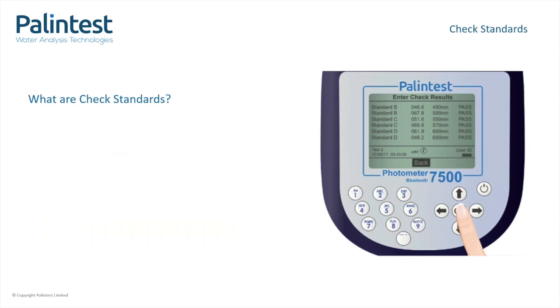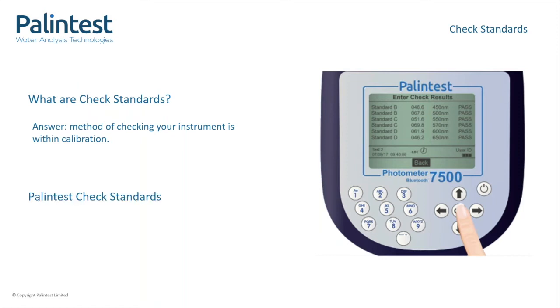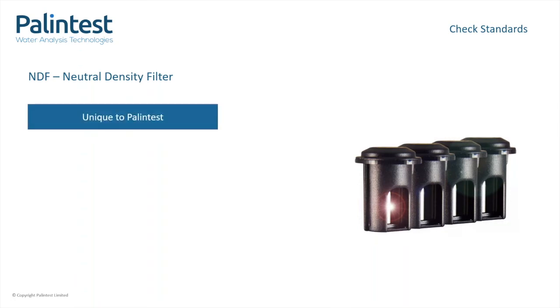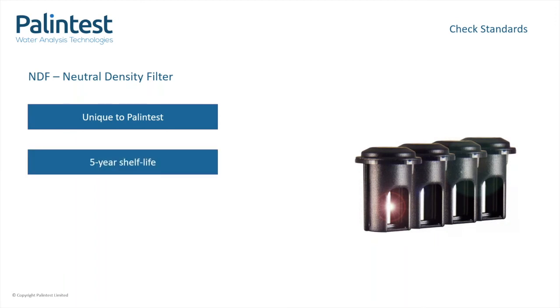You have cleaned your instrument and followed the correct methodology, however you're still getting an unexpected result. You may want to check if your instrument is still functioning as when you first received it. This can be done using check standards, which enable you to check the calibration of the instrument. These are a good tool to help find the source of the issue — for example, if the instrument is within calibration and has been cleaned, then it is more likely that the methodology or best practice has not been followed. At Palin Test, we offer two types of check standards: NDN standards for our compact range and liquid standards for our multi-parameter range. NDN standards use unique glass technology to measure the level of absorption of light through different thicknesses of glass. These are currently only supplied by Palin Test and have five years from date of manufacture, and are not affected by temperature or movement.